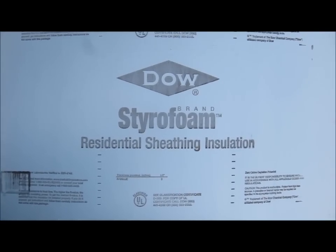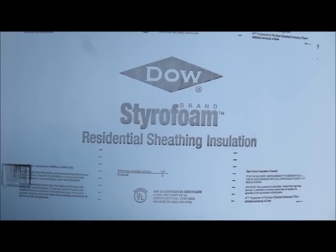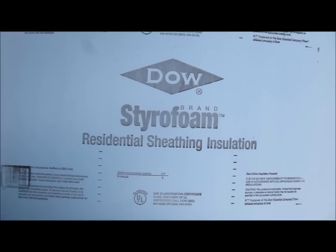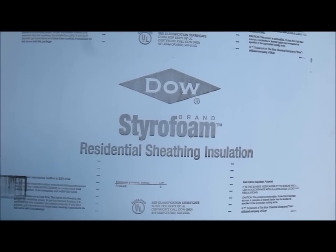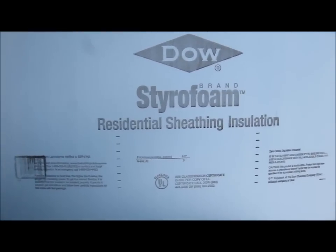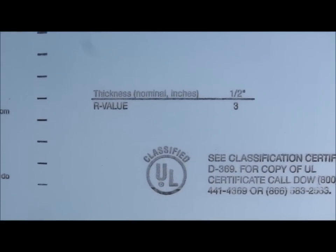This is my styrofoam foam pot and various other insulation that I use for making things. It's about $11 a sheet for a 4x8 sheet from Lowe's, and you could probably get this from any big box store. You can see there that it's half inch thick and it has an R value of 3.